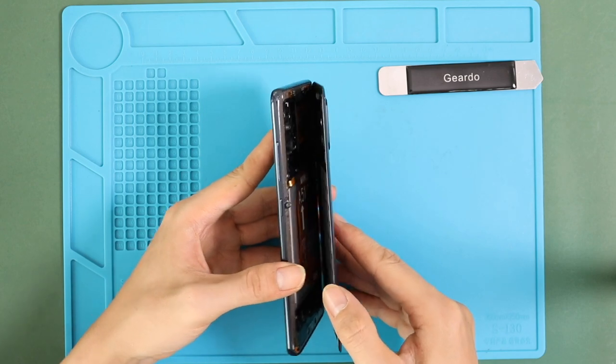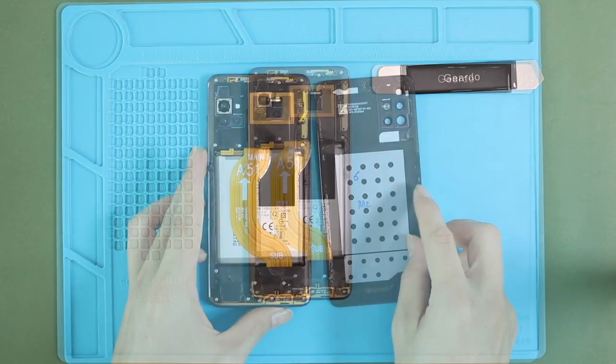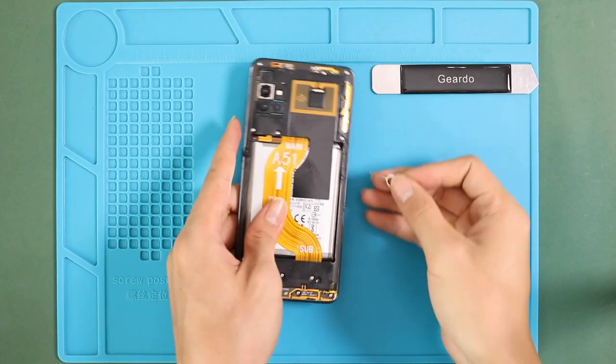Take out the back cover and undo 13 screws on the rear car frame. Take out the SIM tray.